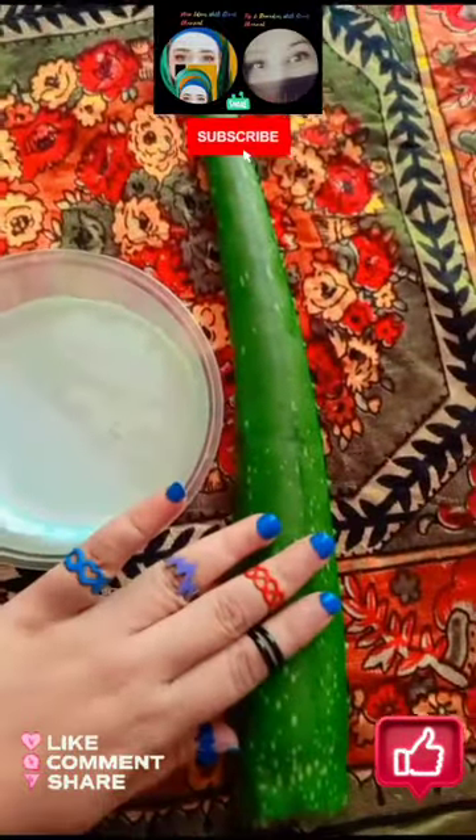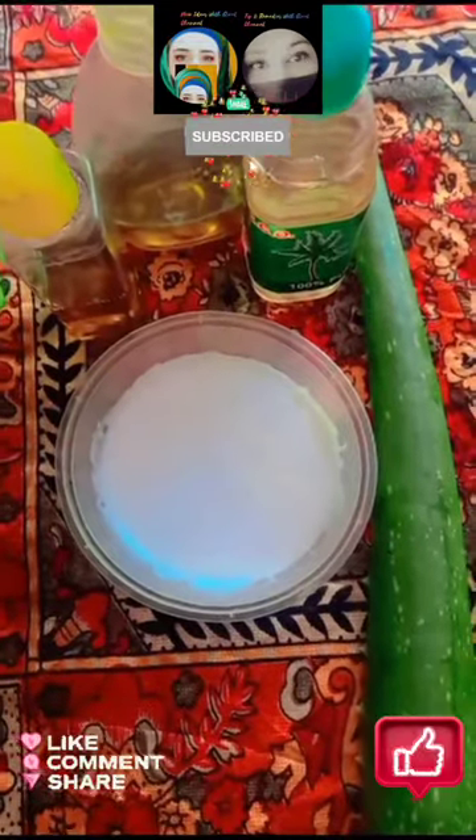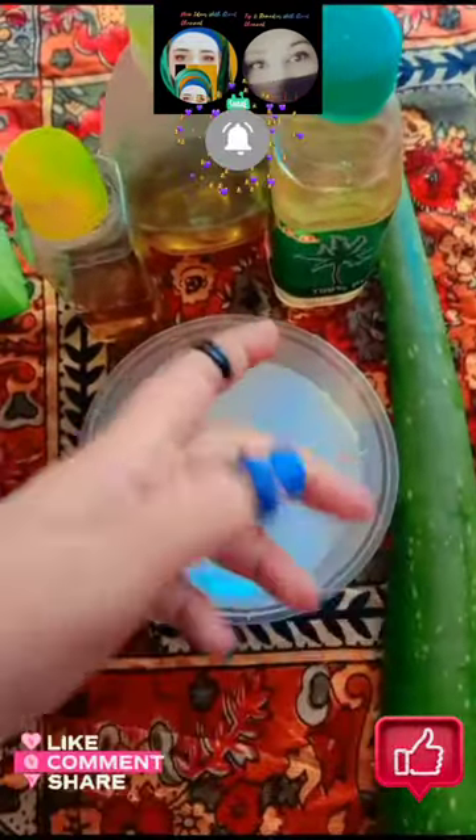Aloe vera gel is required — two spoons only. You also need oil. You can use coconut oil as well as mustard oil; use it as per your choice.